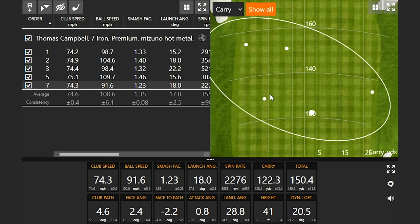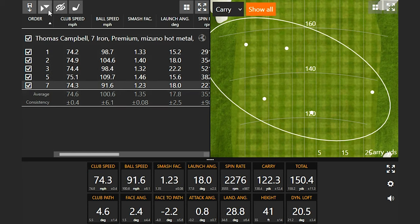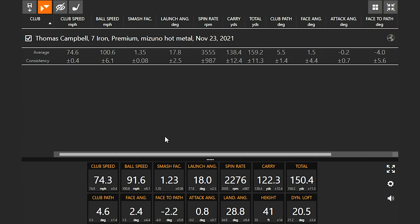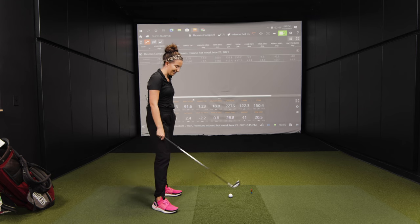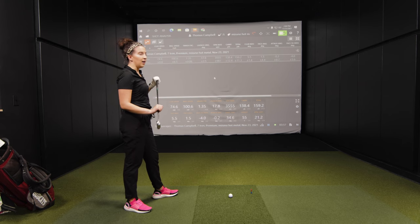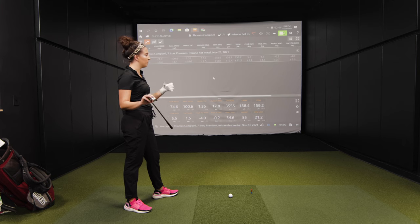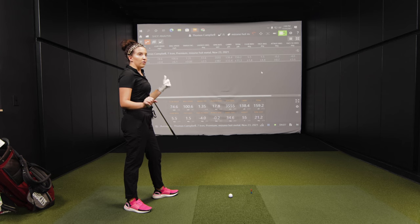Let's talk about the numbers with the Mizuno Hot Metal. Your club speed is right around 74 miles an hour. Ball speed was pretty impressive — 100 miles an hour on average, with two shots up at 109 and 104. This last shot was maybe a little bit of a miss, but very good numbers overall. Tell me how the Mizuno Hot Metal felt.